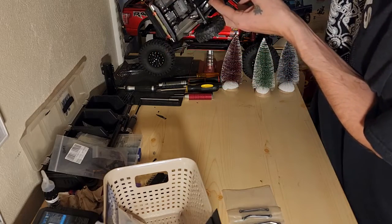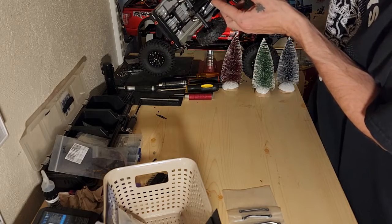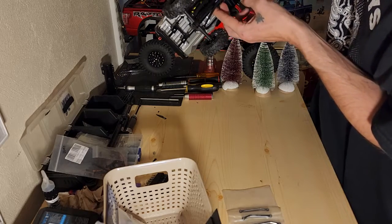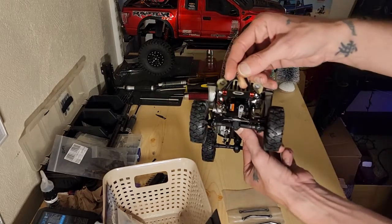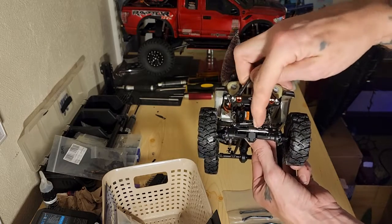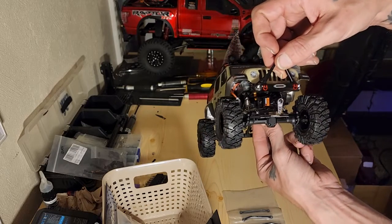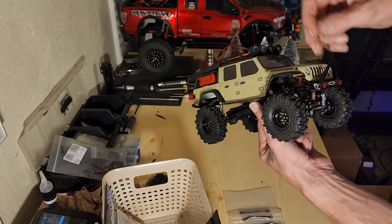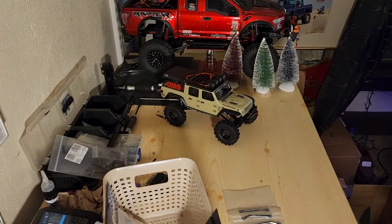My drive shafts are out of phase, but that's okay because we're gonna be changing the drive shaft anyway. So yeah guys, there you go — the Emacs servo, Trio steering links, Enjuro servo arm, and the diff cover. Those were all the upgrades I did last night while watching Jason's RC's live.